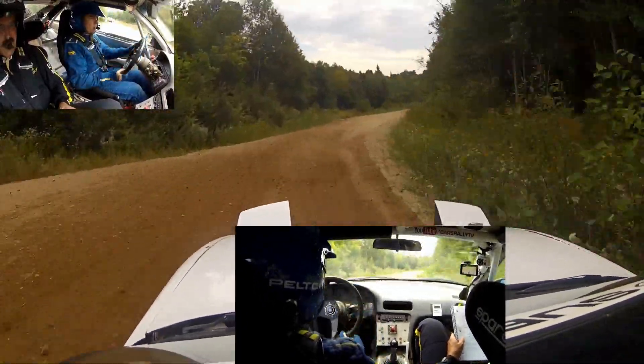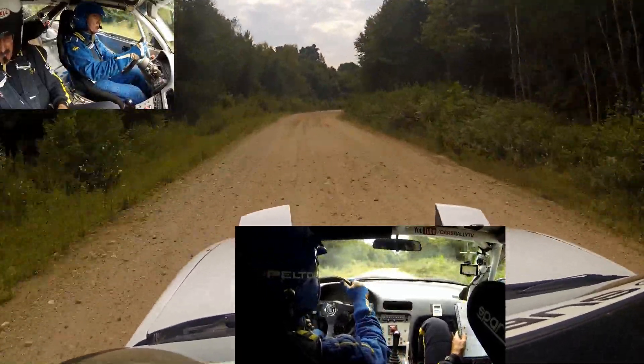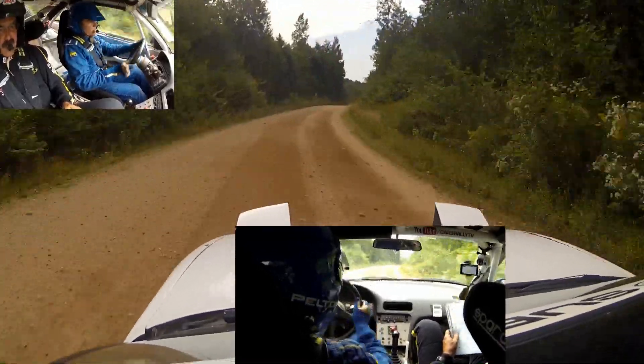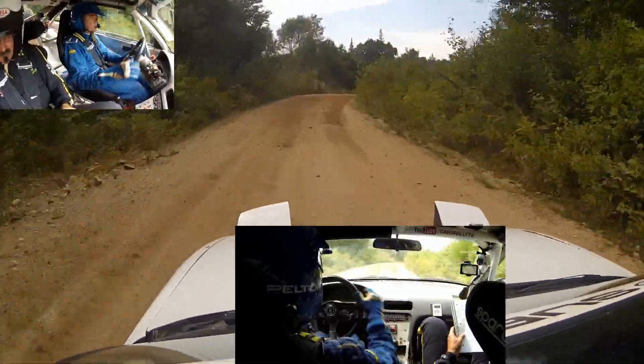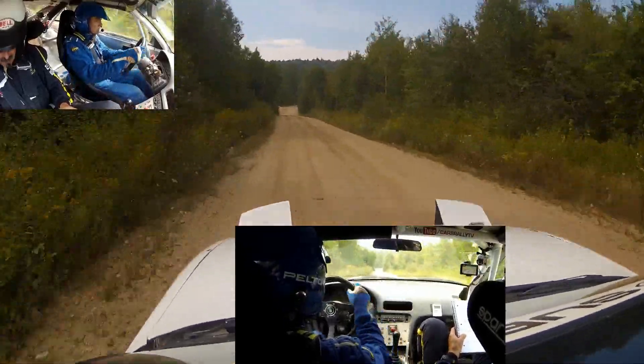150 to a right 5 long. Into left 6 and a right 5 that tightens over a kick. Left 6, right 5 tightens over a kick. Then 200 to culvert.